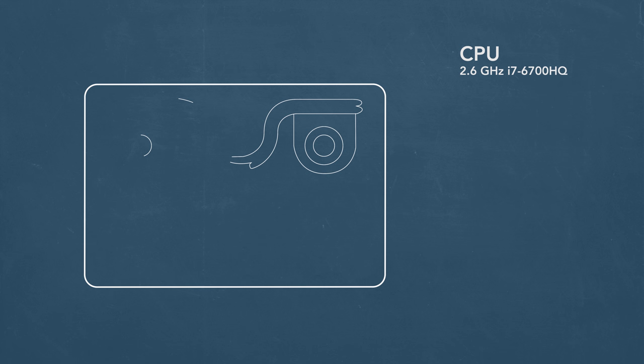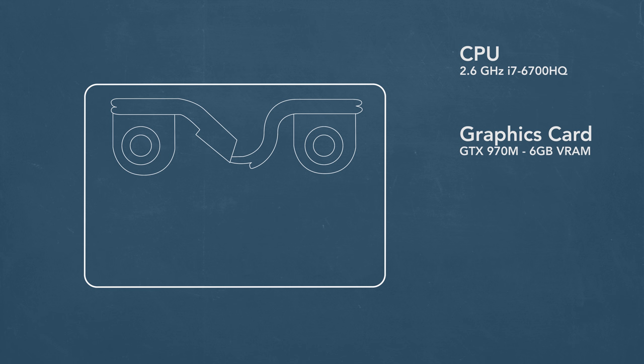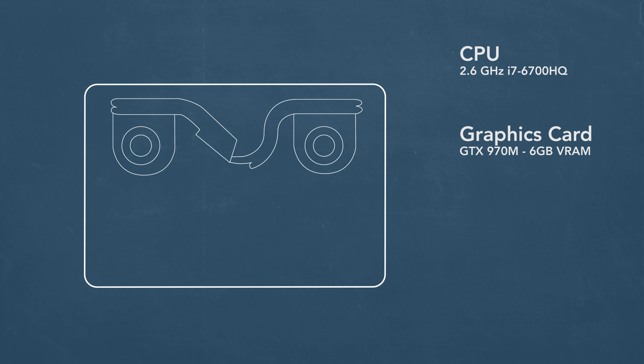The speakers are well positioned and sound pretty good for a thin laptop. The keyboard has fun Chroma lighting and it's a good typing experience. The trackpad is good, but the buttons are not so good. On the inside, the Skylake quad-core i7 and the GTX 970M are strong performers, but the system can get pretty hot. The 16 gigs of RAM can't be upgraded, but it's more than enough for gaming.